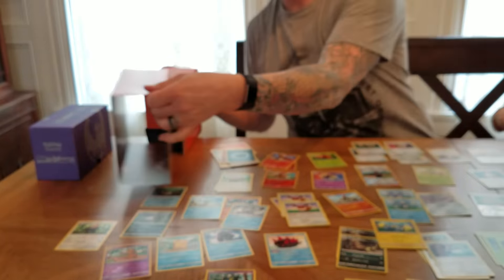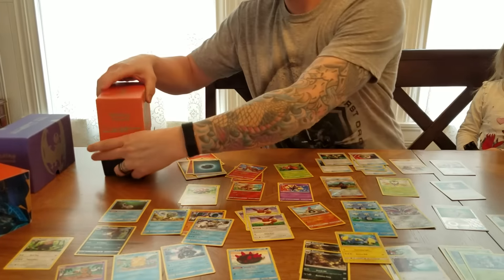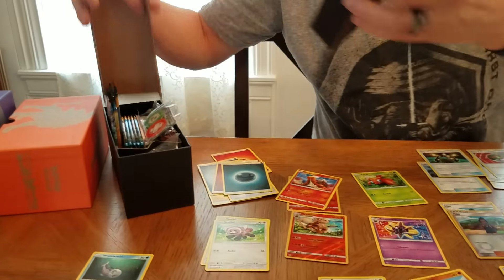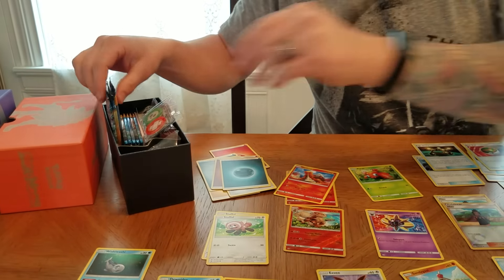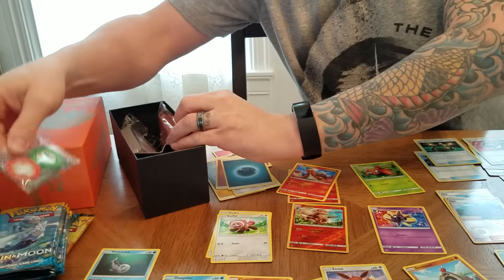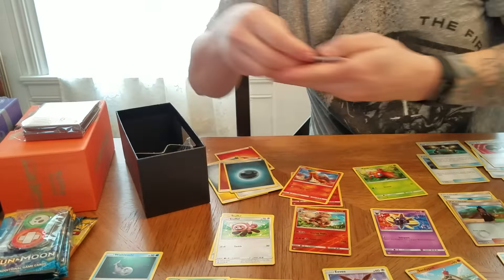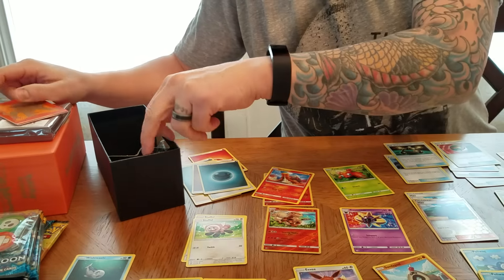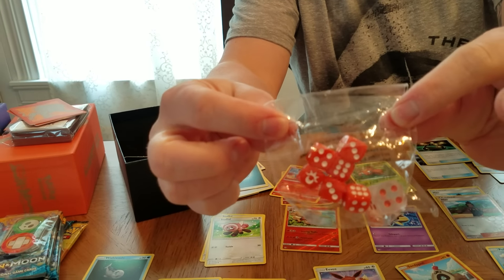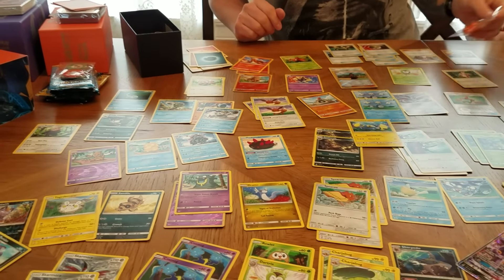Real quick, I'll show you - we'll open this one, same thing. Player's Guide. Open the box here and we have our eight boosters. Acrylics. Our card protectors. Our basic energy. A code. We have our four dividers. And our die. I'm going to go ahead and open all these, then I'll reveal them all at once just so I don't have to take extra time.